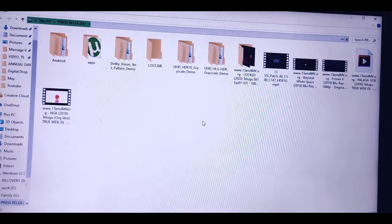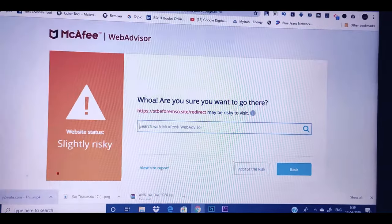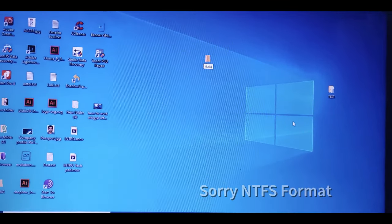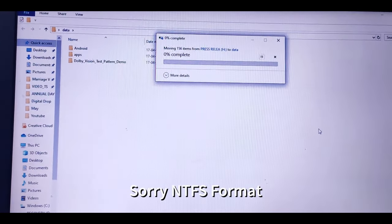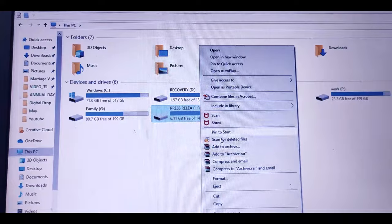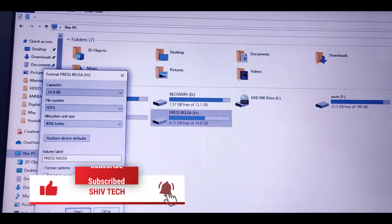If you right-click on the mouse button, click on the format option. There, select the type FAT32. You can check the FAT32 option — we have an option to move around FAT32 and also format the entire drive so the entire type will play on FAT32.